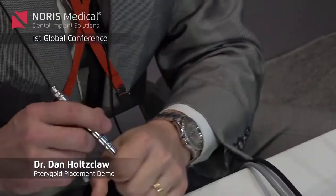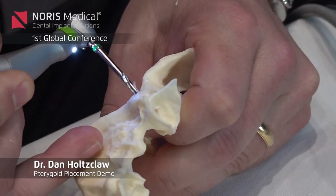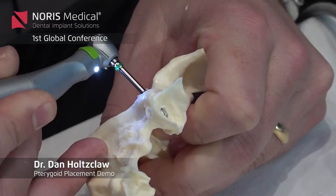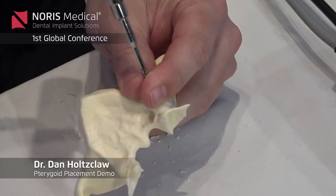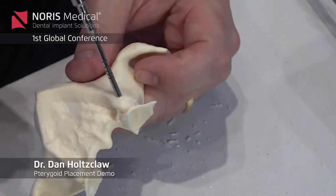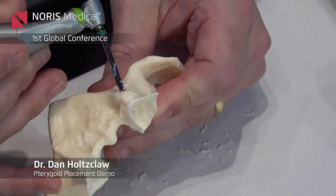Because the bone is getting denser, now you can go up to the next drill. Next, if you use the three millimeter osteotome, you'll see that it does not go in very far. And that was similar to what I was showing on the video. We can go up to the next drill, which is the 3.2.